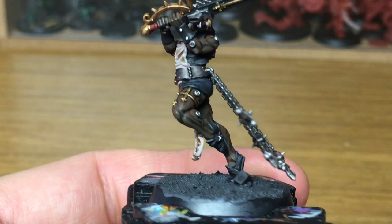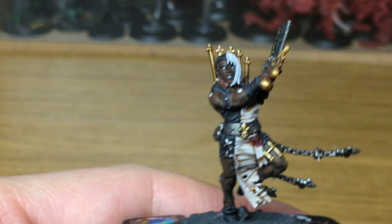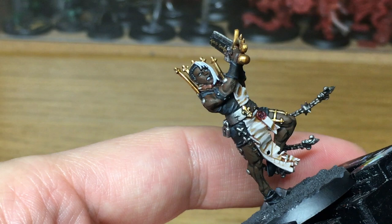Now we're using Vallejo Black — we're going to be using this to do the pupil of her eye. I'm getting her looking slightly to the right, as though she's looking where she's going to be chopping with that chainsword, which is going to be swinging down to her lower right side. So I'm making the eyes look as though she's looking at the chest as though she's about to chop it in half.